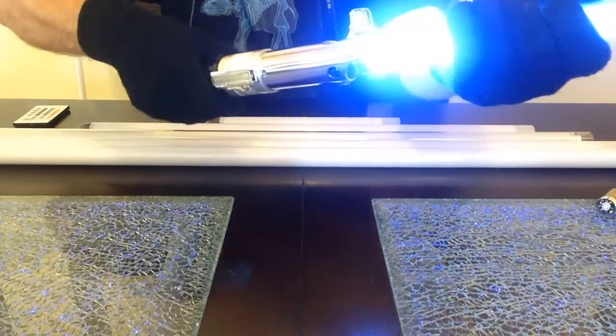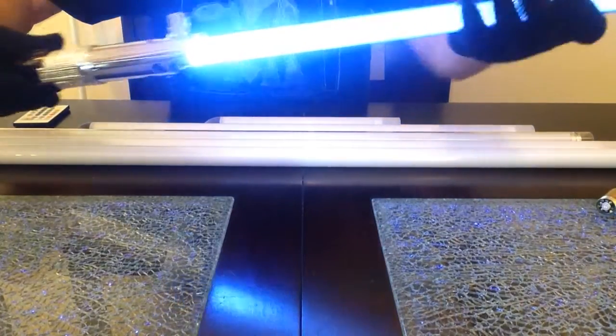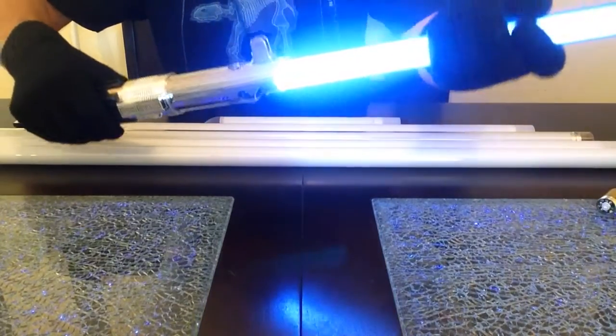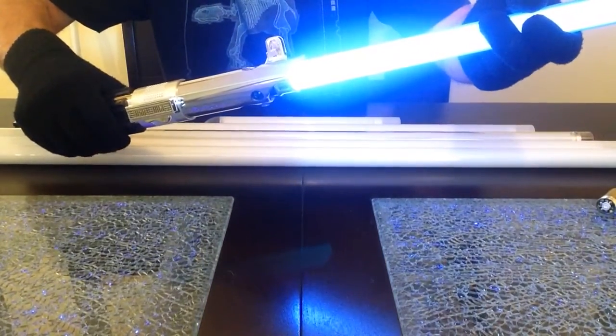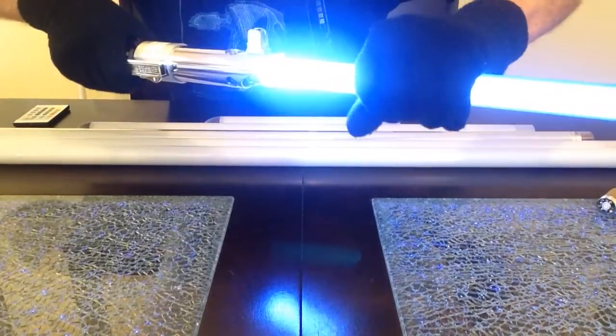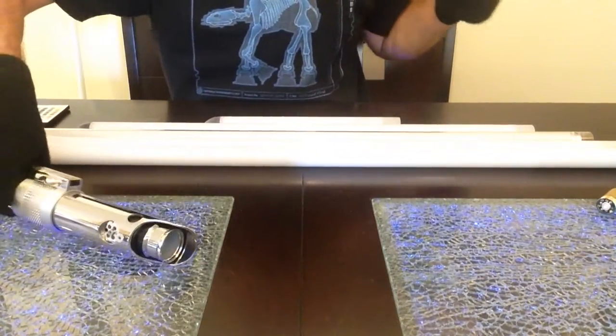It doesn't hurt anything to pull the blade in and out while it's ignited. The big thing you never want to do with this type of blade connection system — or even a DIN blade connection system with multi-pins — is twist the blade like you do with single in-hilt high-powered LEDs. Just pull it straight out, and it doesn't matter if the saber is on or off — pull it straight out and the blade shuts off.